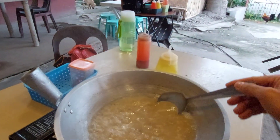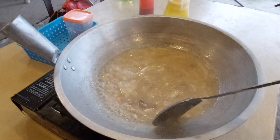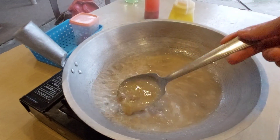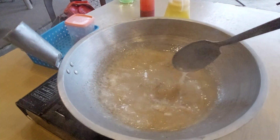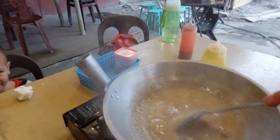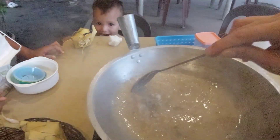We also ordered chicken wings for my son because I don't know if he's gonna eat this. Okay, we can eat now — I think this is already done!